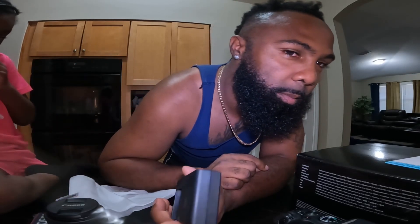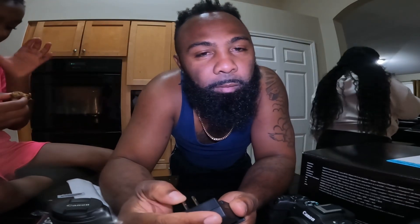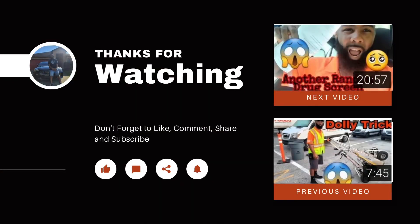Y'all stay tuned, be on the lookout for my next video. The GoPro has been our main camera, but this is about to be our main camera from now on. You'll have to see how the videos go. Y'all stay tuned — we're going on a cruise Thursday, and we will be vlogging the cruise with the new Canon camera. Let me know the difference in the quality of the video. But until the next video, guys — peace. Peace. Peace, love.